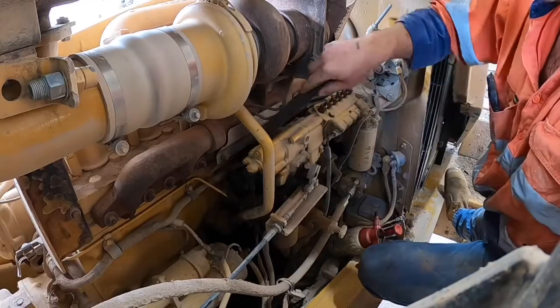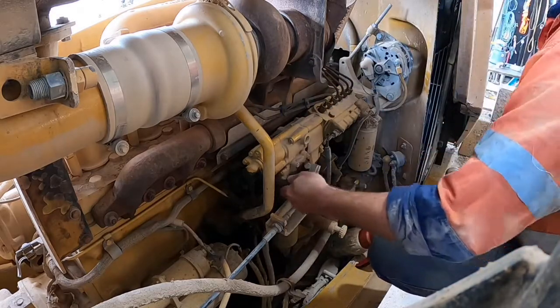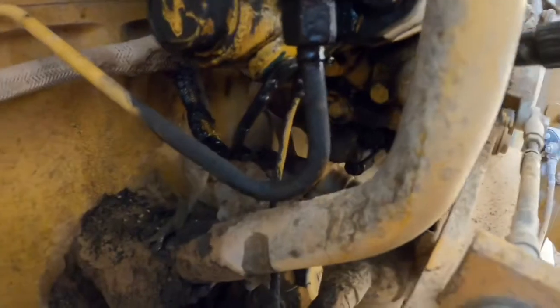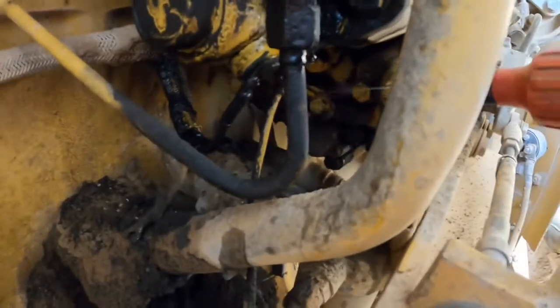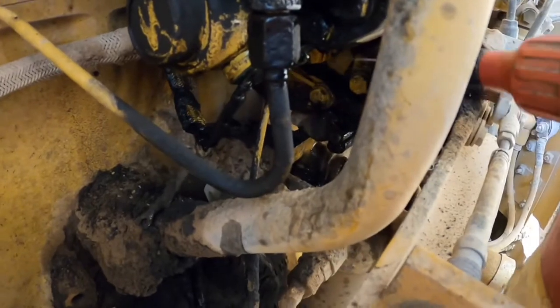First thing we need to do is clean up around the back of the pump. When we pull the fuel solenoid out we're going to expose the internals of the pump, so we don't want any dirt falling in there. I don't have a pressure cleaner on hand but a wire brush and brake cleaner will do just fine.